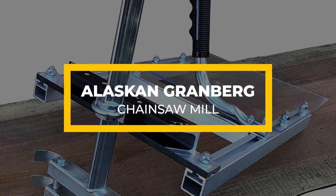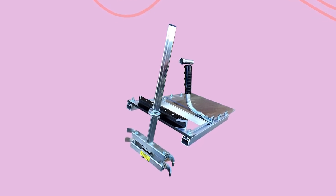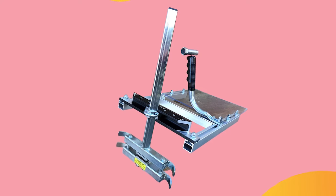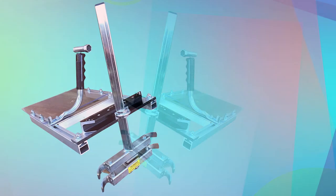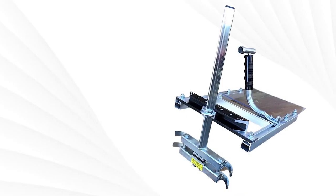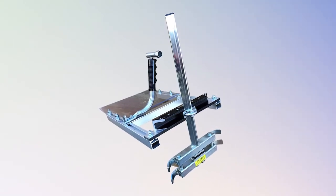The Alaskan Granberg Chainsaw Mill is also high-quality, although it only features steel as its construction material. The steel is sturdy, meaning this chainsaw mill will handle more challenging cuts without damage. Aside from durability and sturdiness, this tool is lightweight for effortless portability. If you need a chainsaw mill you can easily carry to a worksite, this is the best chainsaw mill to buy. It is also adjustable, allowing you to cut timber ranging from 0.5 to 13 inches in thickness.